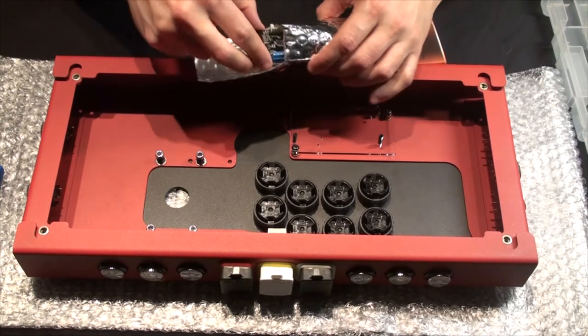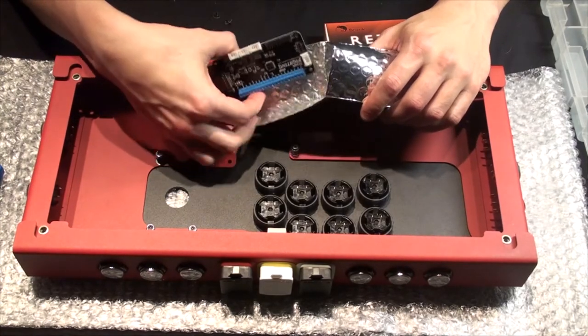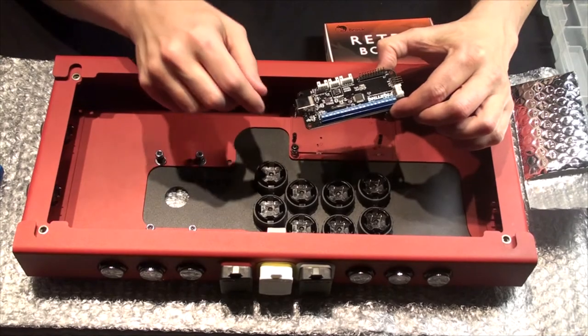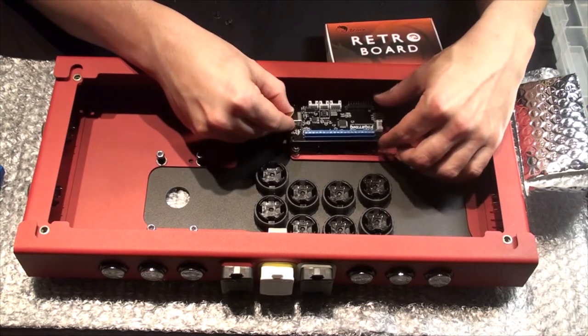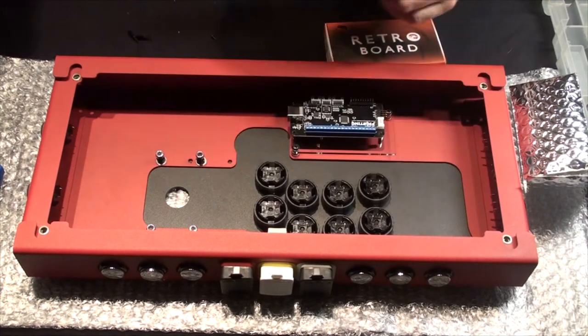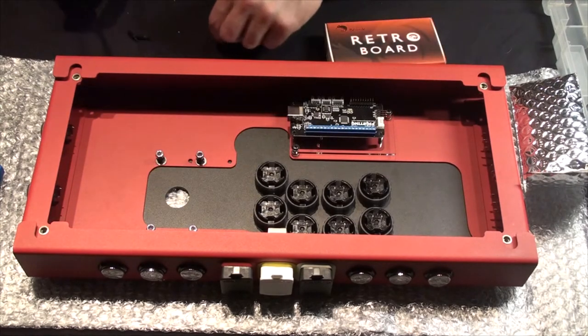Whenever you're handling electronics, if you're new to this, just know that you want to try and handle it by the edges and not by the pins — don't touch anything you don't have to. I've taken the screws out already, so we're ready to mount. You're also going to need your mini screwdriver; otherwise this is pretty easy.